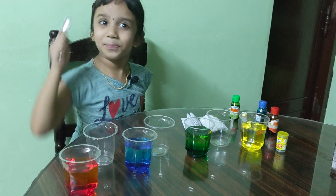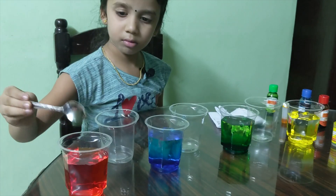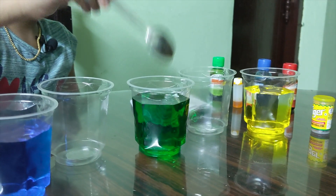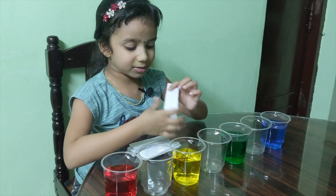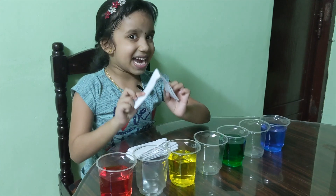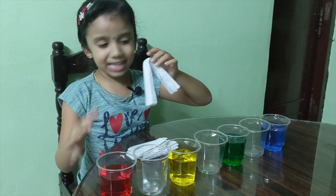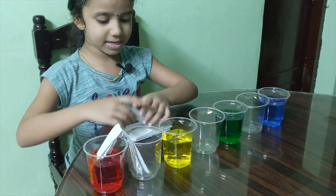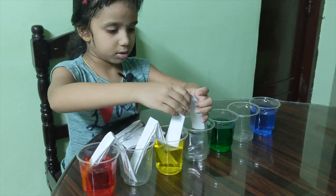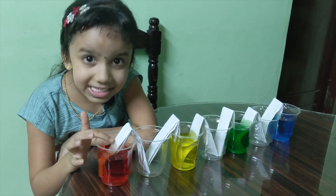Now let's mix it with the spoon. I have arranged the glasses like this. Now let's put the paper napkins — I have folded them. Let's put one end in this glass and another end in this one. Now the other one, same like this. Look, the colors are coming up!